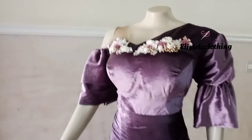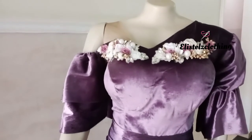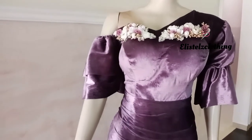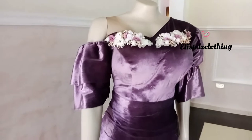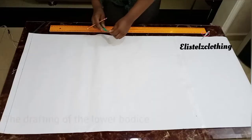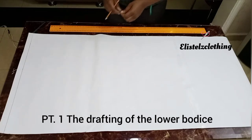I'll be dividing this video into sections. I'll first start with the drafting of the skirts, then we'll move to the drafting of the upper bodies. It's very detailed and you're free to ask any question in any area you need more clarity, and I'll be more than glad to assist you.